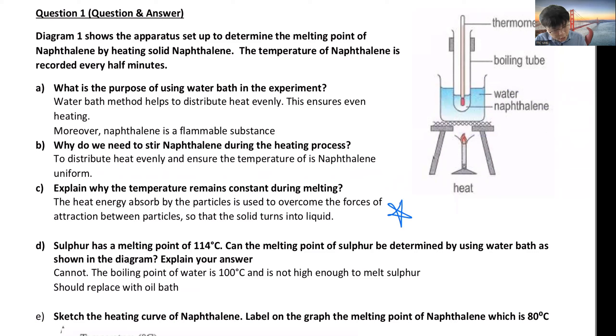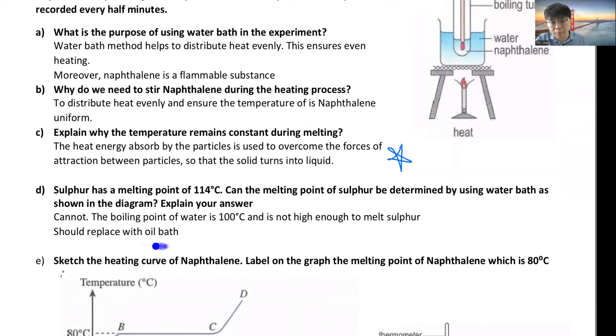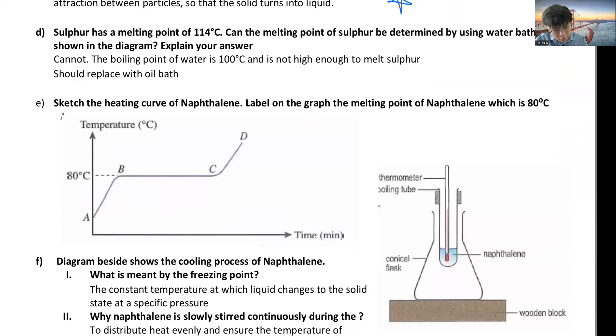If we change naphthalene to sulphur, which has a melting point of 114°C, can we determine its melting point using a water bath? The answer is no, because the boiling point of water is 100°C and that is not high enough to melt sulphur. You should replace it with an oil bath. The heating curve for naphthalene stops at 80°C.